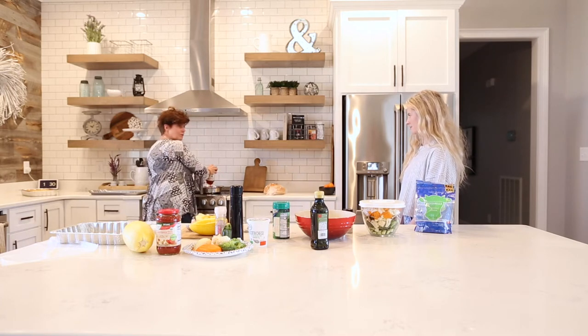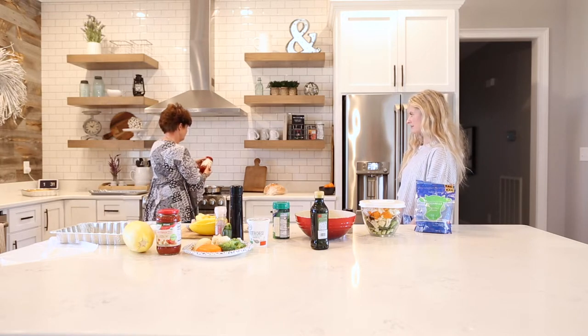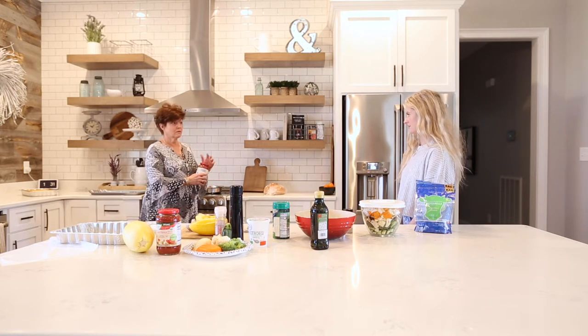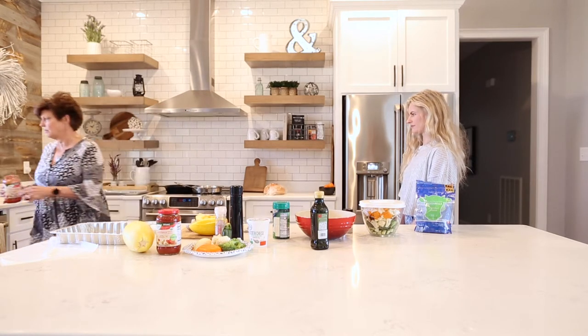Where did you get that? This came from Aldi, but if you're in the regular grocery store, make sure when you're looking at the ingredients on the jar to focus on as little added sugar as possible. The same thing with the sodium. You don't want a whole bunch of ingredients that you can't pronounce. If I'm using a jar like this, I'll put a little bit of water in it just to make sure we get all the goodness out.